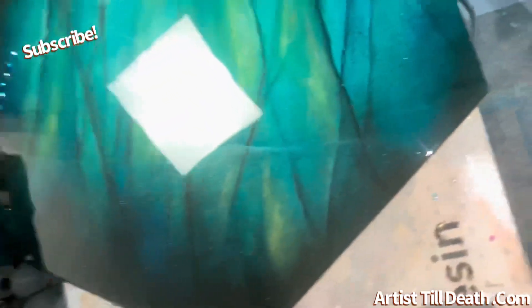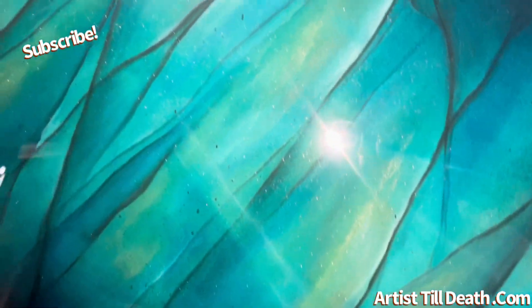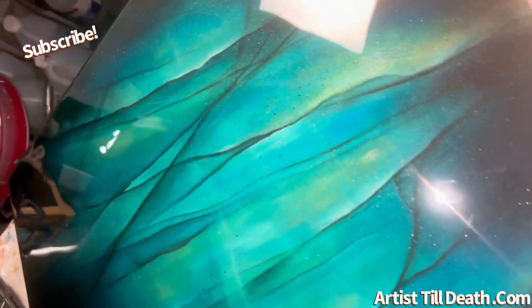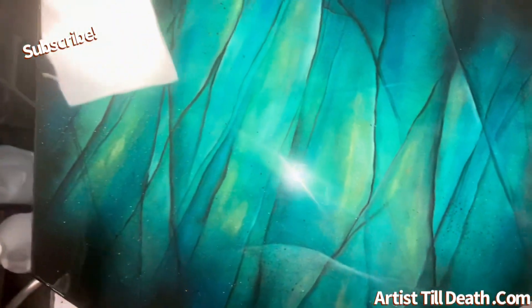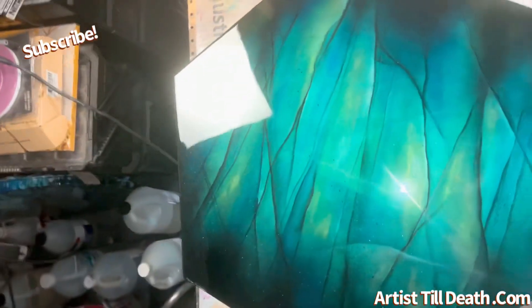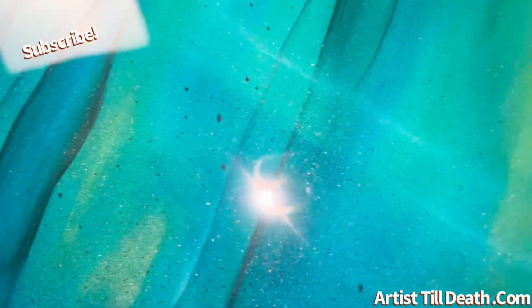What's up you guys? I'm voice-overing this piece because my face still hurts and I'm drooling a little bit. So this is the hand-painted, resin-coated, labradorite-ish piece that I did recently inspired by Victor Barone.